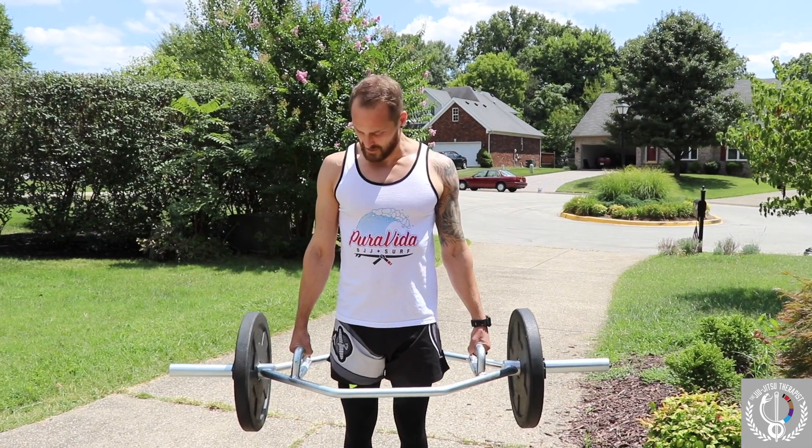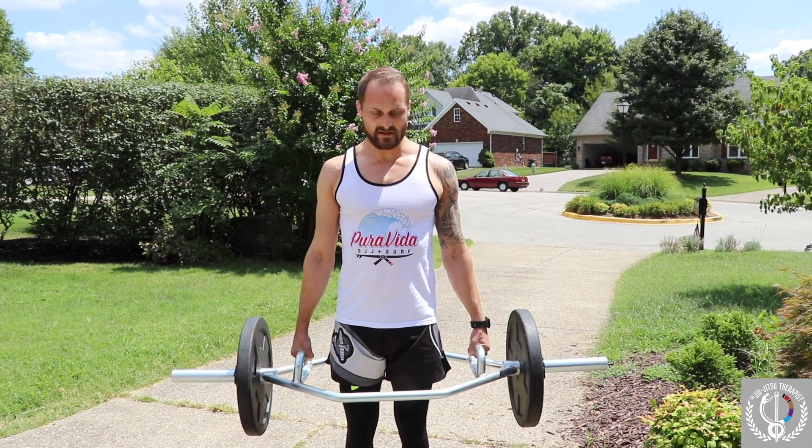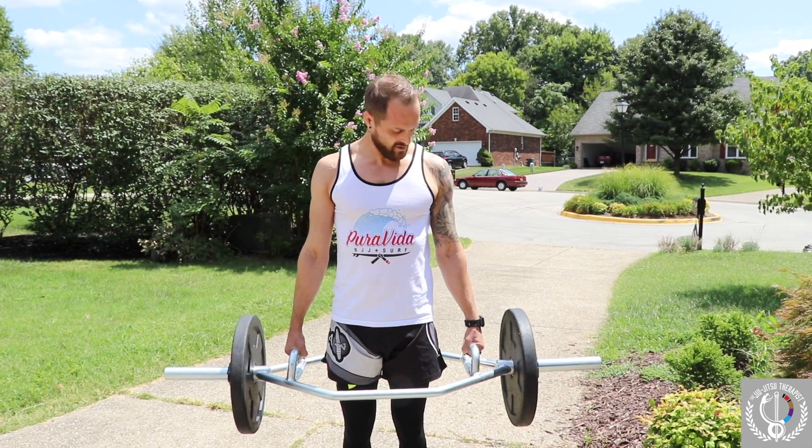I'm starting to get tired, so make sure you're keeping the grips nice and strong, arms neutral.